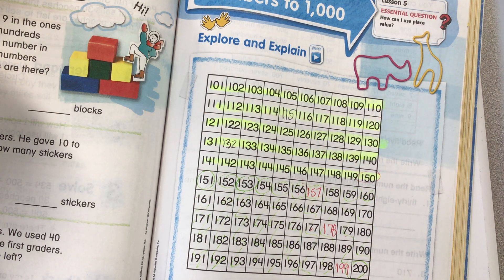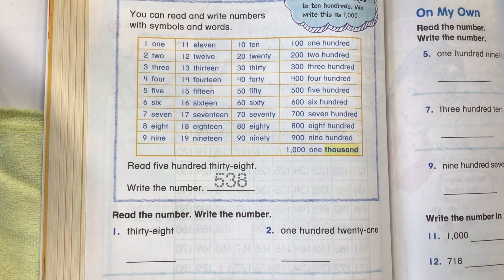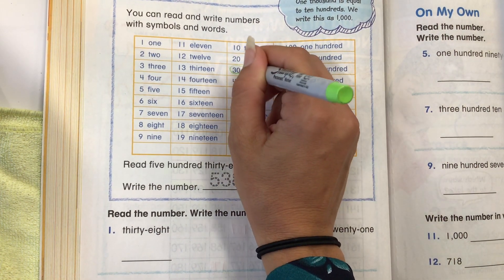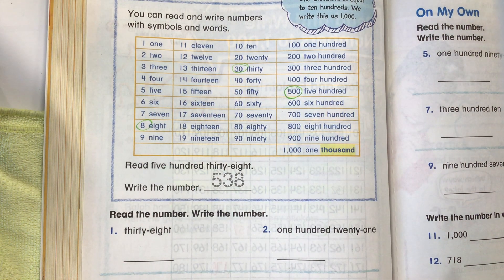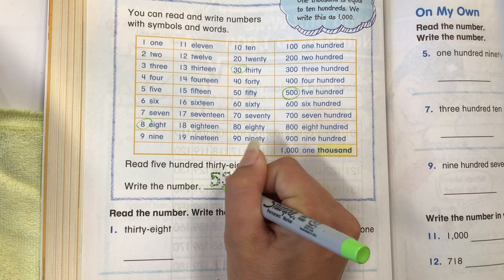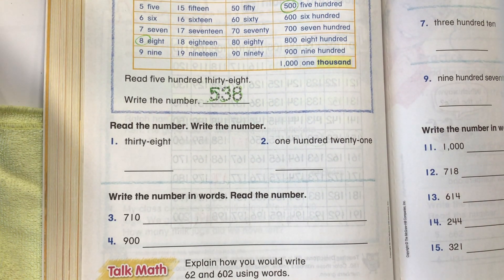And then we're going to move on to the next page, 322. You can read and write numbers with symbols and words. Read 538 and write the number 538. I would find 500, 30, and the number 8. This is how we can spell all of those words. If you were to write the numbers with numbers, you would just put 538. Because of their place value, it says what number it is.